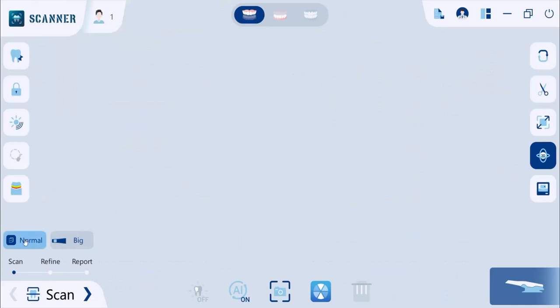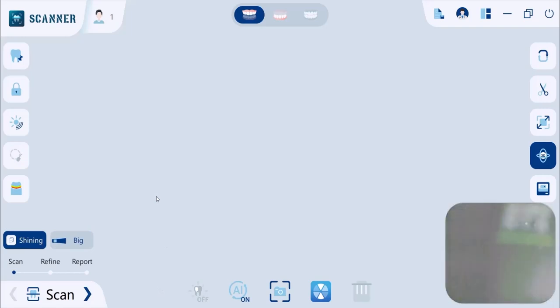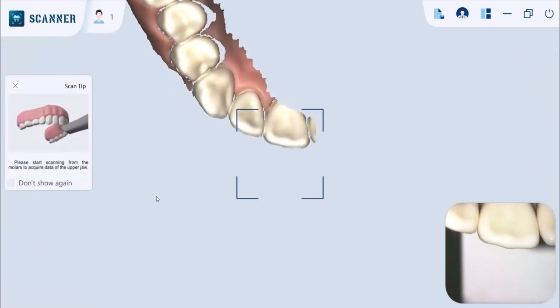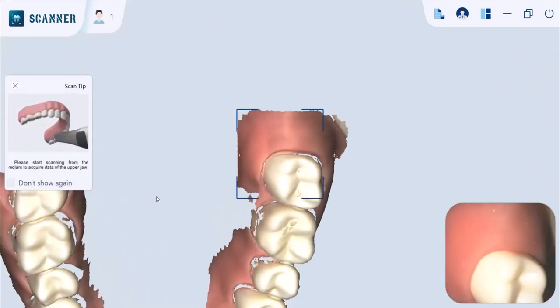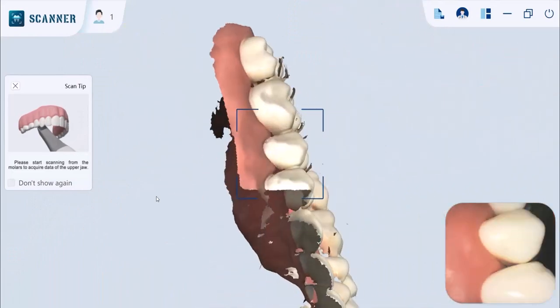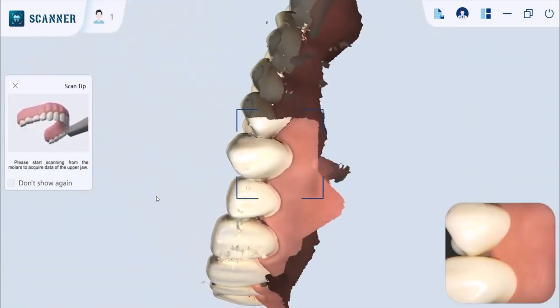Before you start scanning, make sure to eject saliva and blood to make the teeth surface as dry as possible. To start scanning, press the start button on the scanner and adjust the scanning tip parallel to the occlusal surface. Keep the lens about 4mm away from the teeth surface and make sure it is centralized. Then start leaning about 60 degrees to the lingual surface and the same for the labial surface.